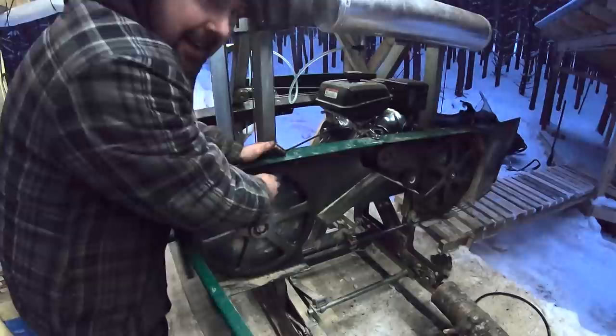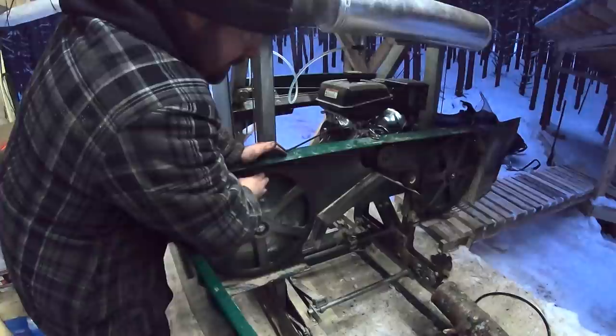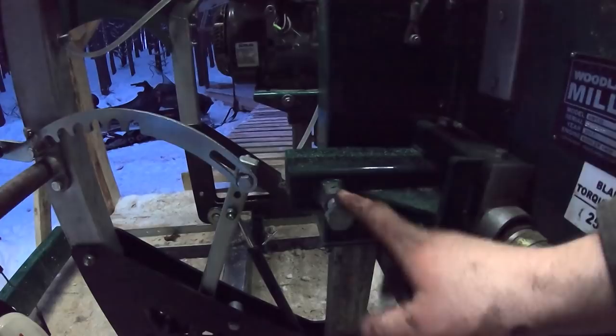I've got some ice on the blade there. Watching closely — I can tell the blade is drifting forward. So on my 2017 model I come back here and adjust this bolt. Clockwise moves the blade toward the back. I'll make a little adjustment there.